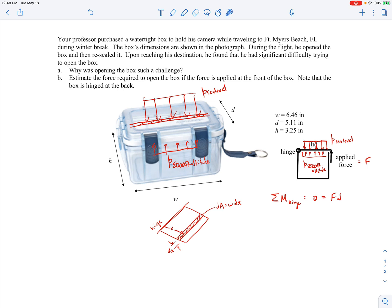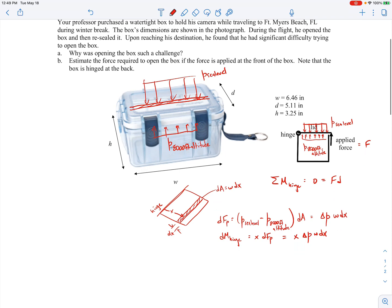The differential pressure force acting on that strip is the net pressure — the sea level pressure pushing down minus the 8,000-foot altitude pressure pushing up — times the area. I'll write that net pressure as delta P, so the differential force is delta P times w times dx. To find the moment about the hinge, I do r cross F, where r is x and F is that differential force, giving a differential moment of x times delta P times w times dx.